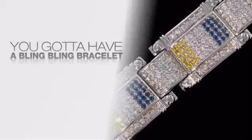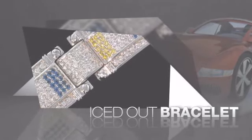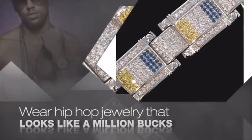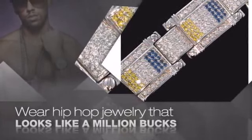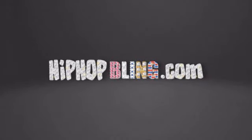Want to look like a real baller? Then get yourself an icy bracelet. Get the look and the feel of a real diamond bracelet and look like a big time baller. Nothing cheap and cheesy here. For $20 and up, get quality bling that looks and feels legit. Get iced out today at HipHopBling.com.